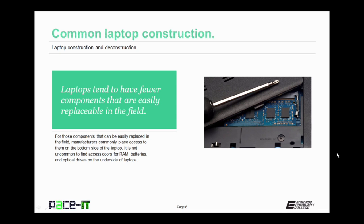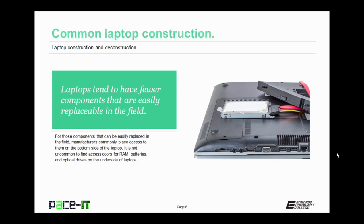Laptops have fewer components that are easily replaceable in the field. For those components that can be easily replaced in the field, manufacturers commonly place access to them on the bottom side of the laptop. It's not uncommon to find access doors for the RAM or optical drives on the underside. Just be aware that not all manufacturers put these access doors in place, so you might actually have to remove the whole bottom of the laptop to access those components.